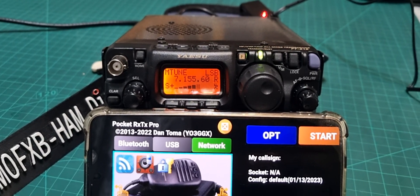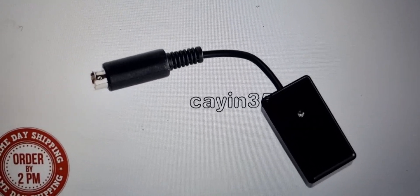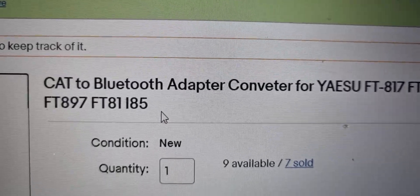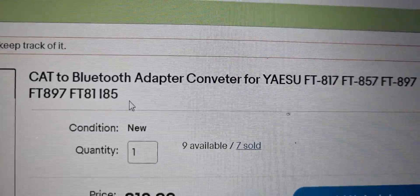I've got my dongle at the back — you can see it flashing red. This is what the dongle looks like. They're about 20 pounds on eBay or Amazon, and they're advertised as a CAT to Bluetooth adapter converter for Yaesu radios. They fit quite a few models.